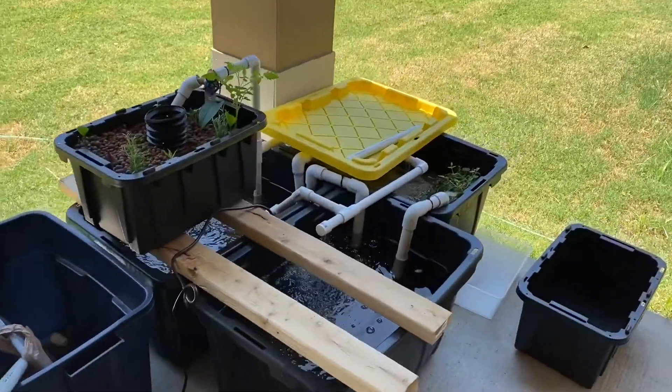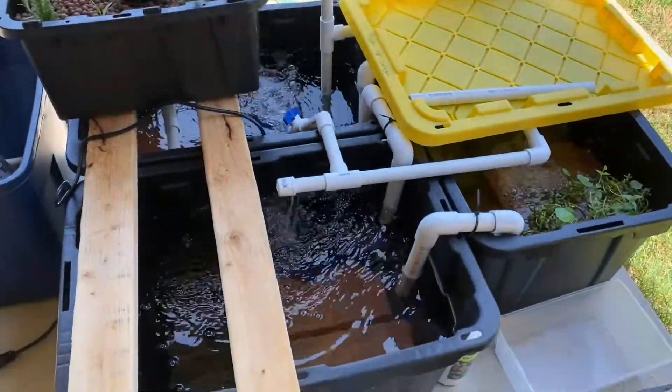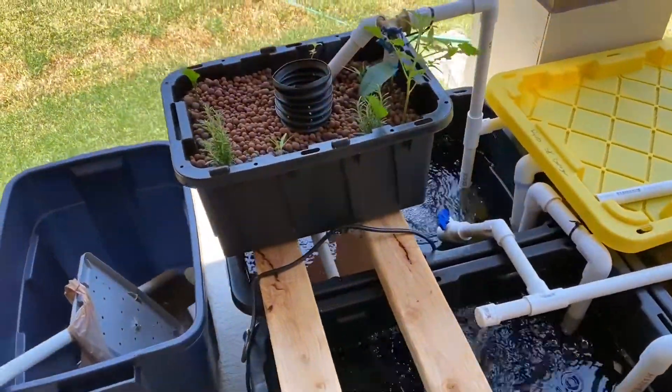Hey everyone, Jesse here. I wanted to do an update on the $100 aquaponics system. As you can see, it's been running for a few weeks now. Everything's dialed in.